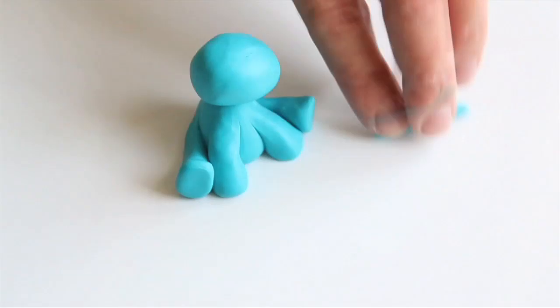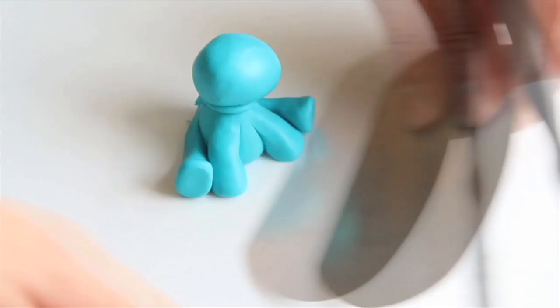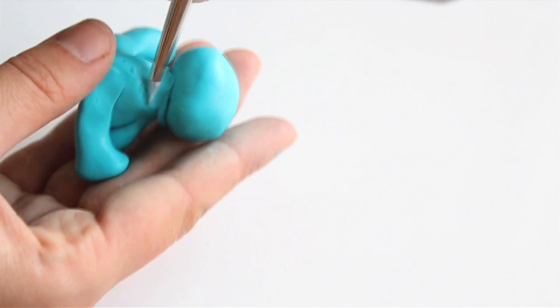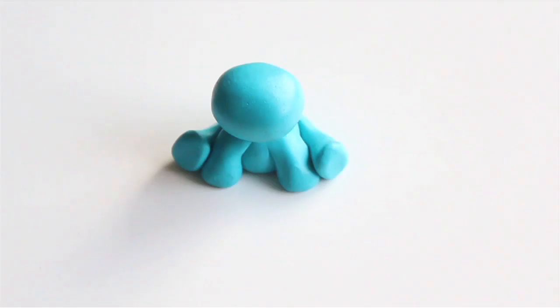Cut out the leftovers with your knife tool. Now take your ball tool and blend the sausage in between the monster's head and his body. It may take some time, so don't worry if you struggle — I struggled a little bit too. It can be time-consuming, but it will ensure that the head is properly attached to the body and won't fall off.